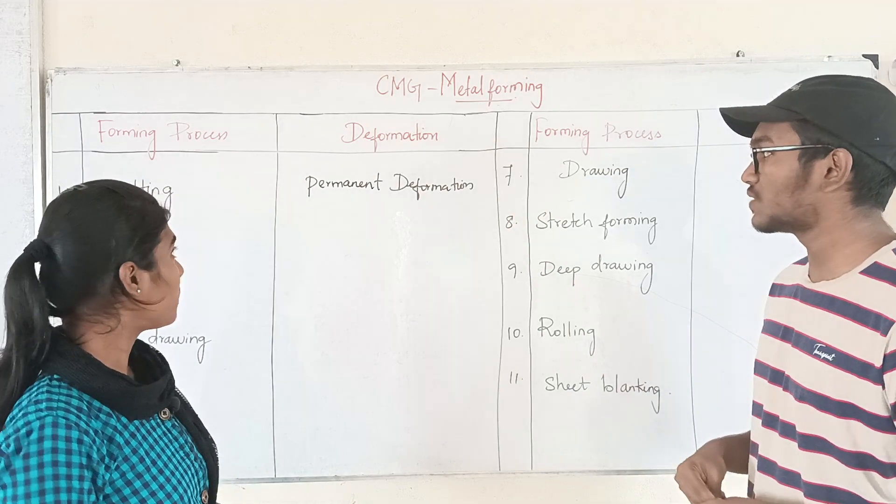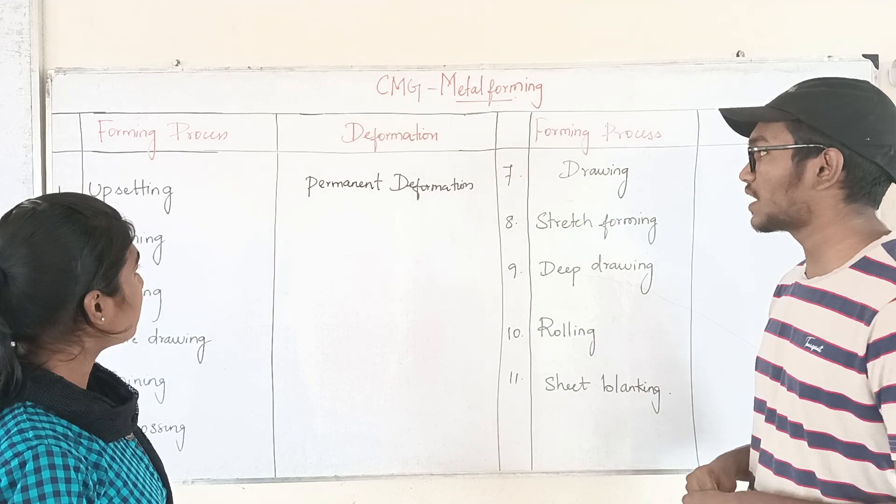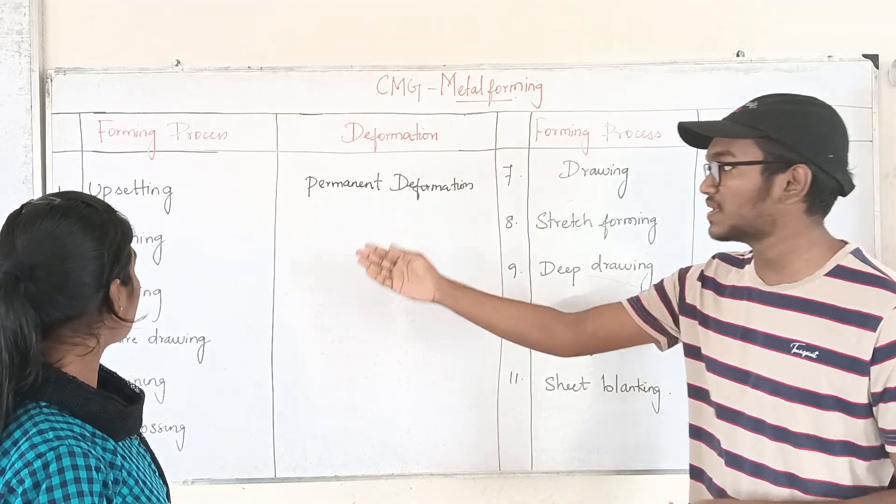If you decrease your cross-sectional area, you will get upsetting. But if you do deformation, you will get deformation. It is spinning.